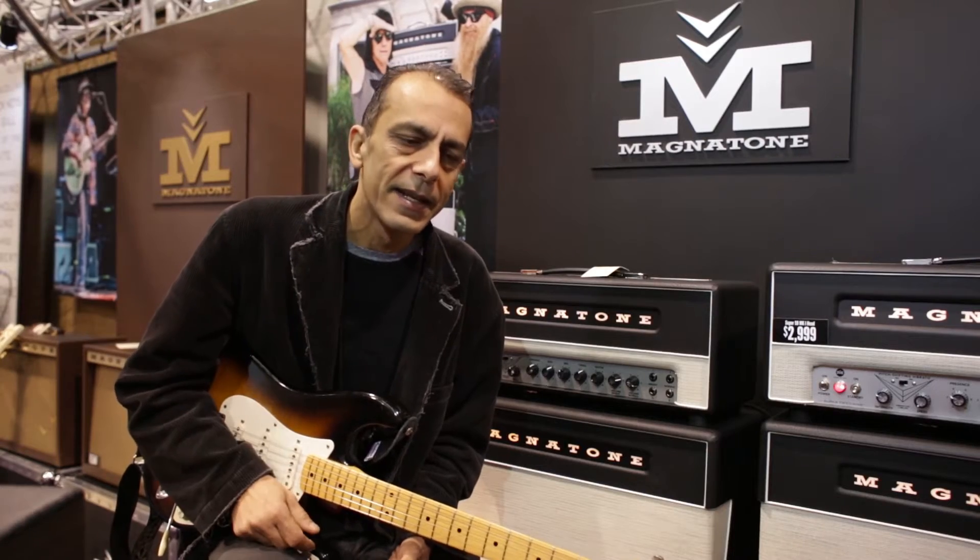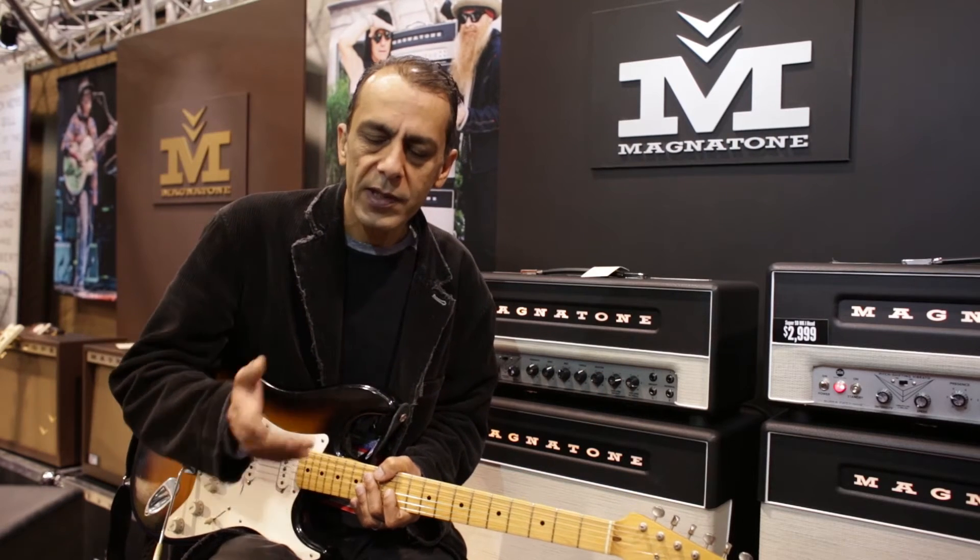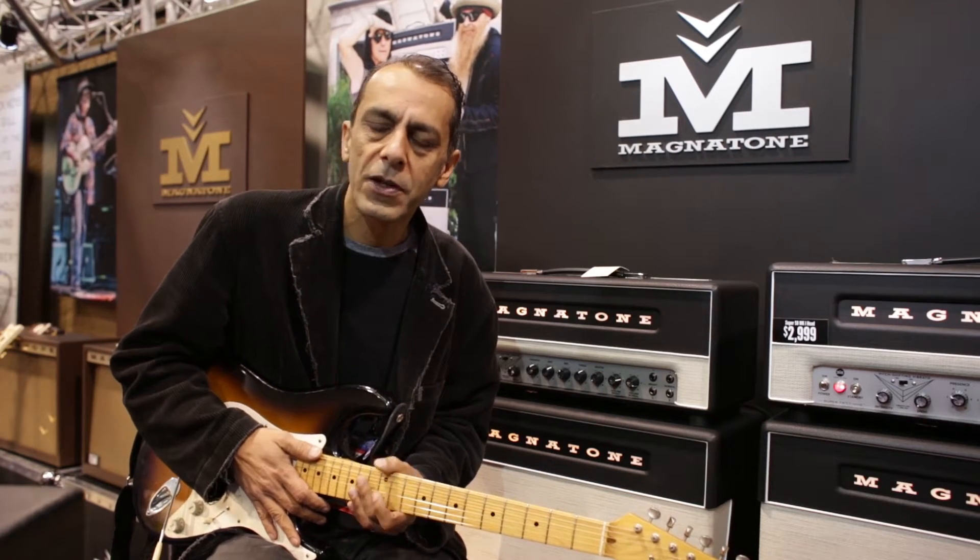Hi, my name is Ophed Khan and I'm a design engineer for Magnetone. I did all the development of the products — Traditional Series, Studio Series, Master Series. I worked closely with Ted and Larry Craig on this project.